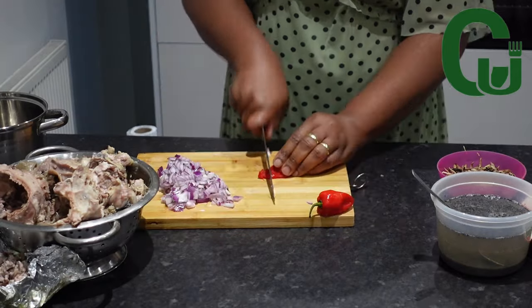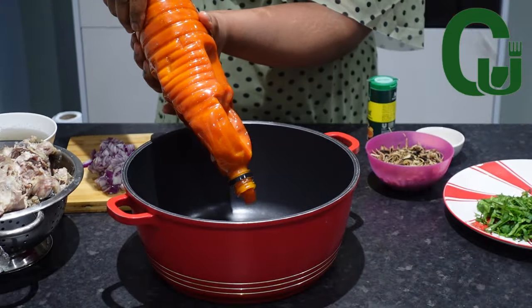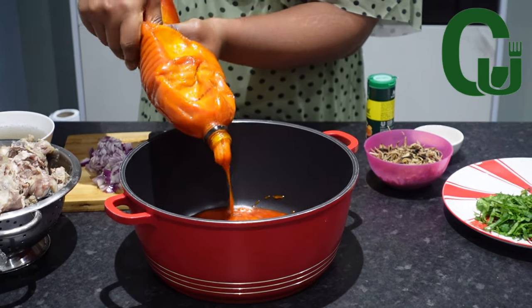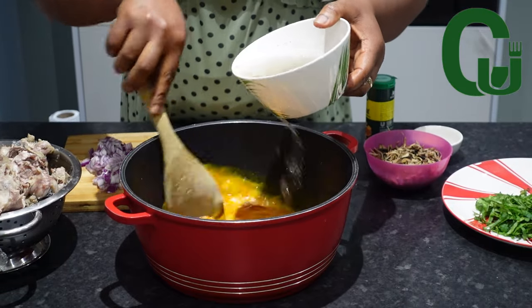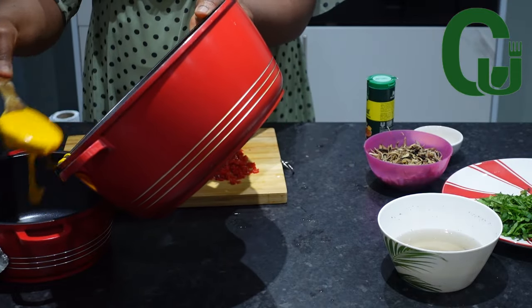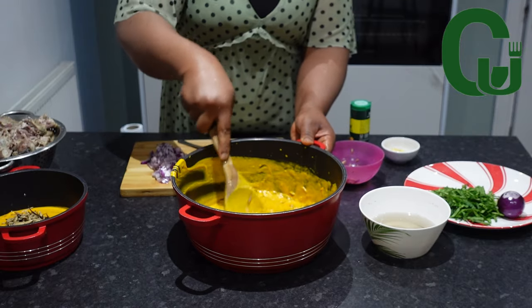I will chop my onions, scotch bonnet pepper, and then strain my palm ash. To make the sauce, I will add enough palm oil in a pot because we are having yam, so I'm going to make the sauce and scoop some before adding the Isiyeu. I will gradually add the palm ash water and mix until it curdles. Once that is done, I will scoop some of the sauce into another pot, add some of the chopped pepper and oba — as you can see, I'm adding it to both sauces.